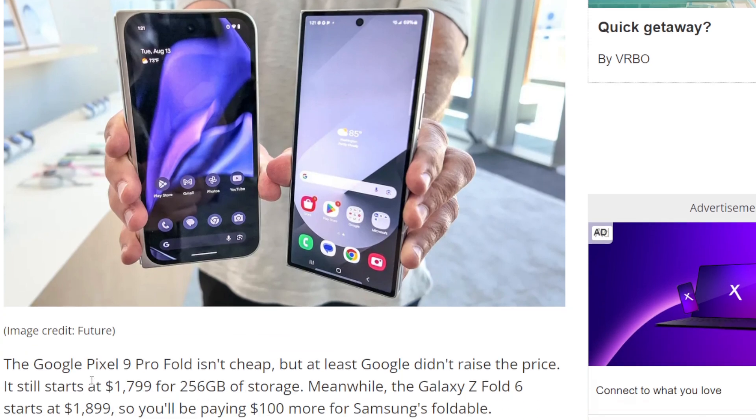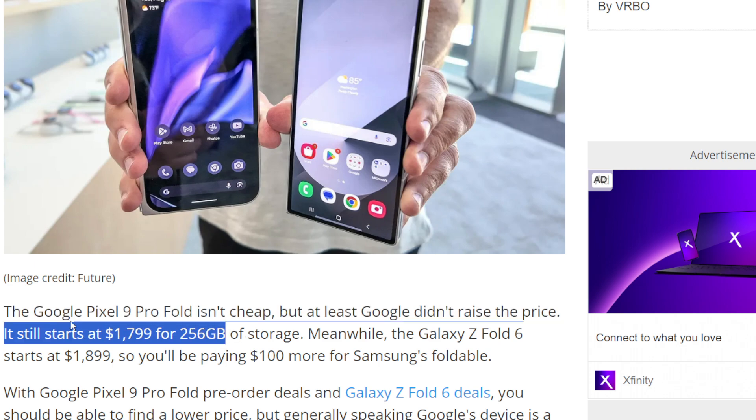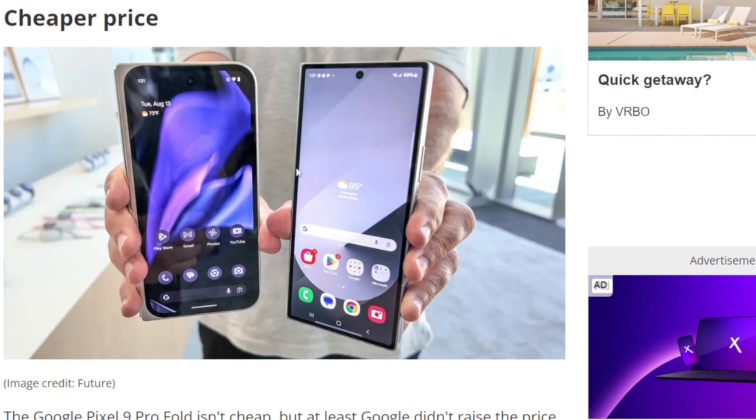Cheaper price — yeah, it's $100 cheaper, and there are different deals you can get. The Pixel 9 Fold, if you pre-order it, you do get $350 back. But Samsung offers really good trade-in value too. This point is kind of nullified because Google does not offer as good trade-in value as Samsung does. Samsung offers crazy better trade-in value — you'll get double the value back trading in with Samsung versus Google. So if you're trading in a device, it's actually cheaper to go with the Z Fold 6 than the Pixel Fold 9.